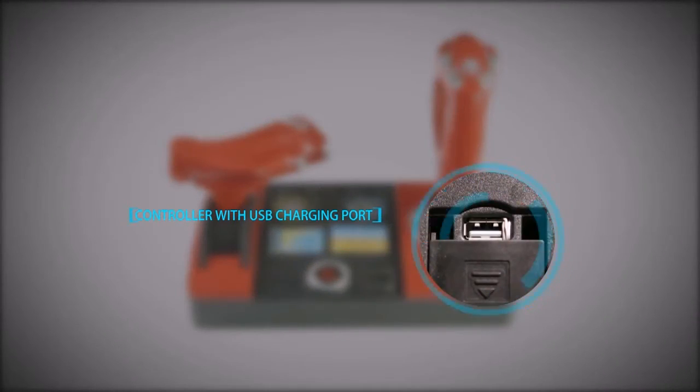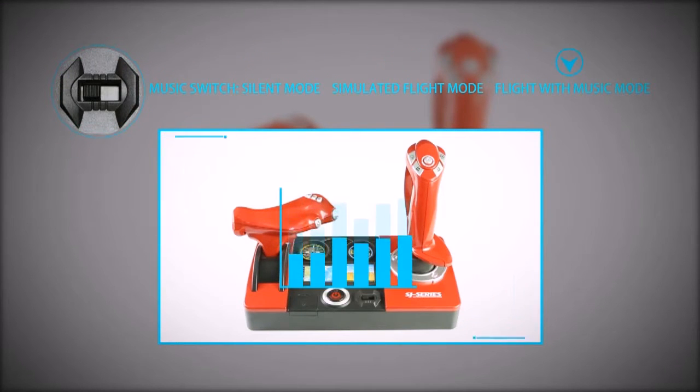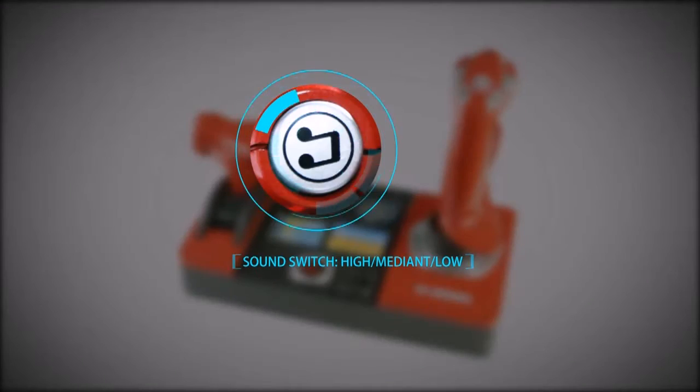Controller with USB charging port. Music switch: Silent mode, Simulated flight mode, Flight with music mode. Sound switch: High, Medium, Low.